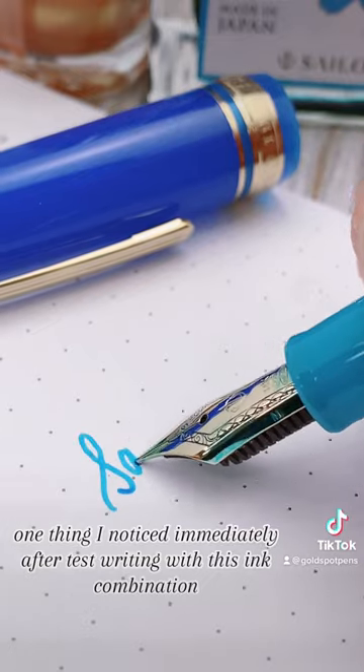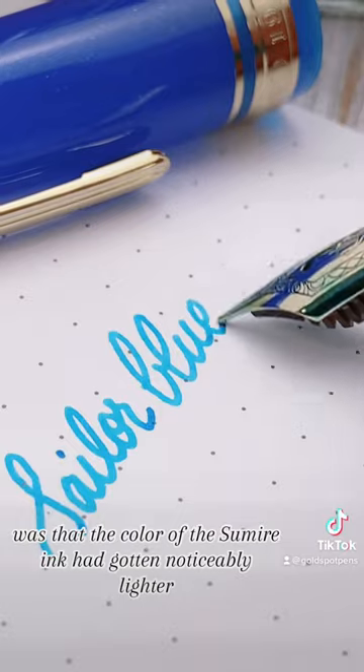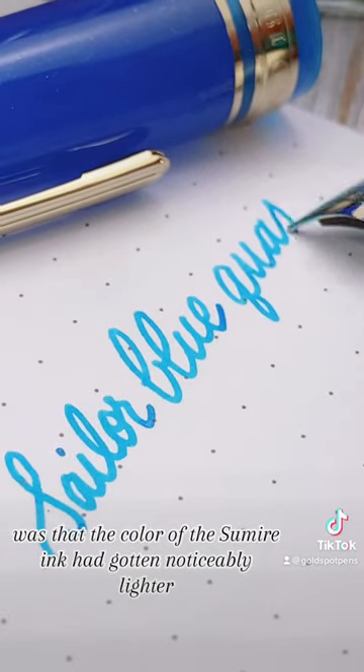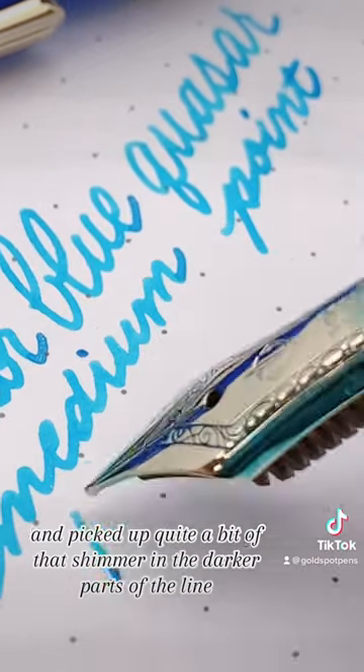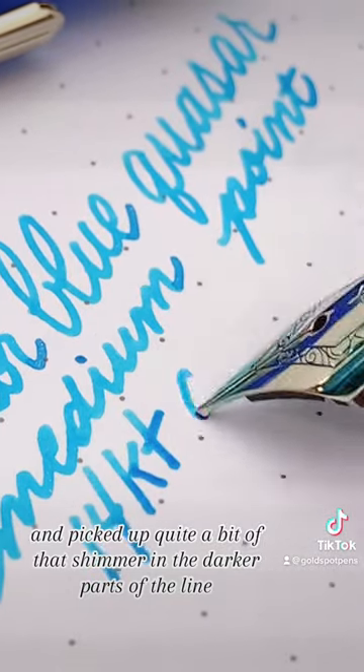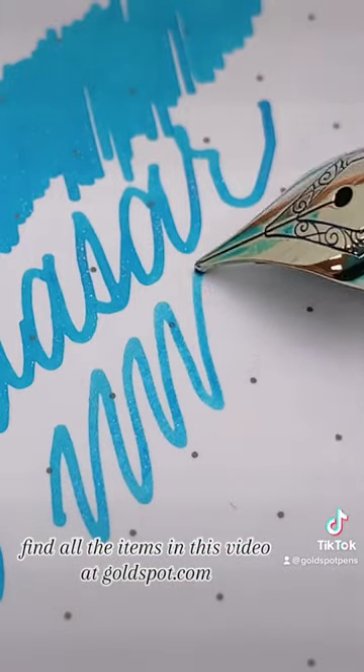One thing I noticed immediately after test writing with this ink combination was that the color of the Sumire ink had gotten noticeably lighter and picked up quite a bit of that shimmer in the darker parts of the line. Find all the items in this video at goldspot.com.